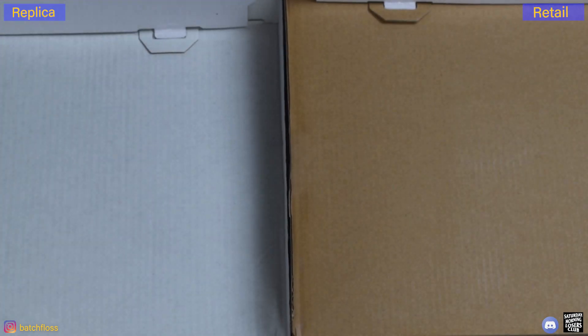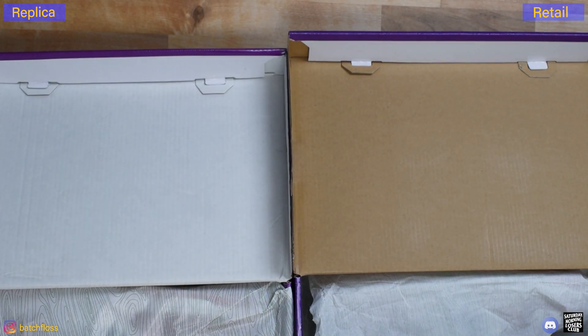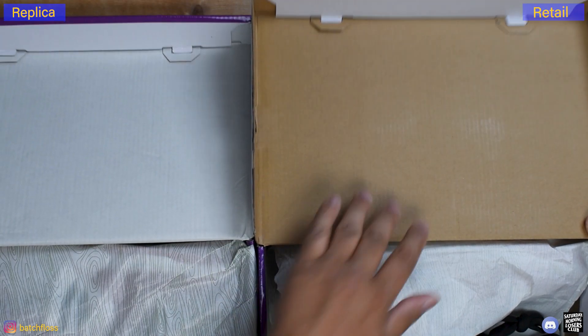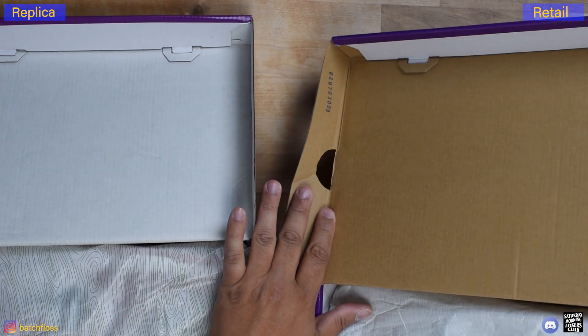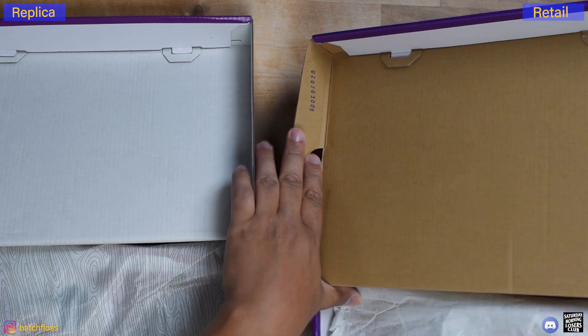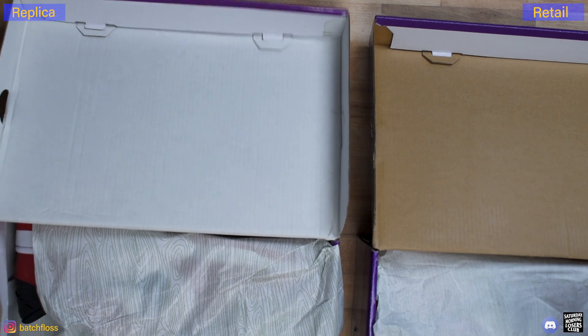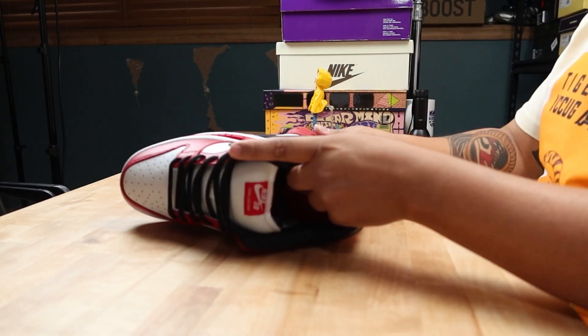The style code is correct. Here are the interiors — the interior on a retail is nude on the inside and brown; it is not white. There is also a code on the inside of the retail, and there is no code on the inside of this particular replica.